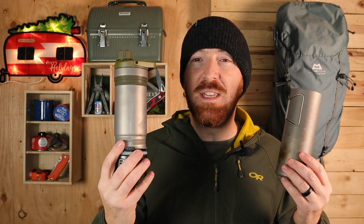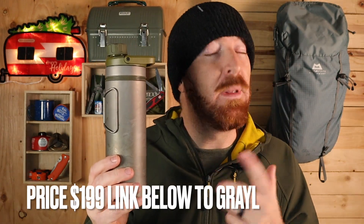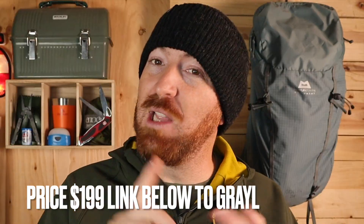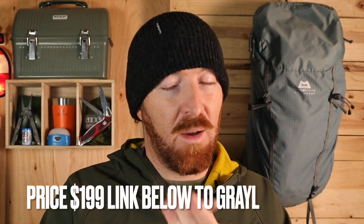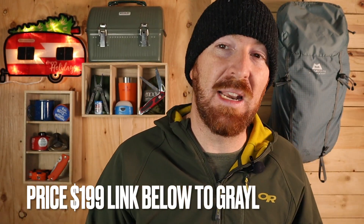These are currently on pre-order, shipping December 14th, and after that they'll be available to the public. They come in a couple of different lid colors, and the MSRP is $200 — because as you know, in outdoor gear the lighter and more streamlined it is, the more it costs to cut those ounces.